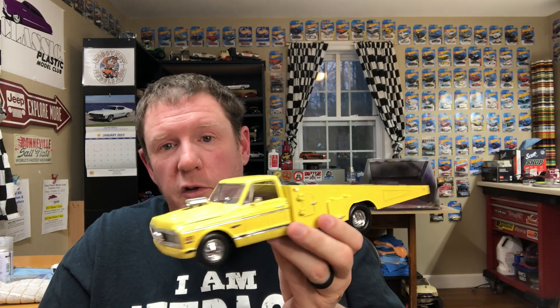This was before I started wet sanding anything, so the paint job — even though it looks pretty good on video — is rougher than a stucco bathtub up close. I primed it with a Krylon primer and painted it with a Testors gloss yellow enamel with clear coat, not sanded. It's bumpier than a Kmart parking lot, but it looks pretty good on video.